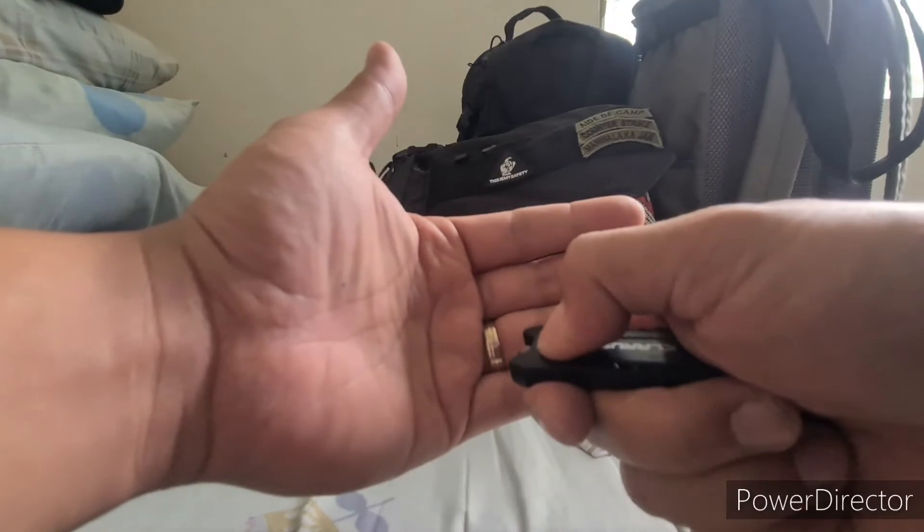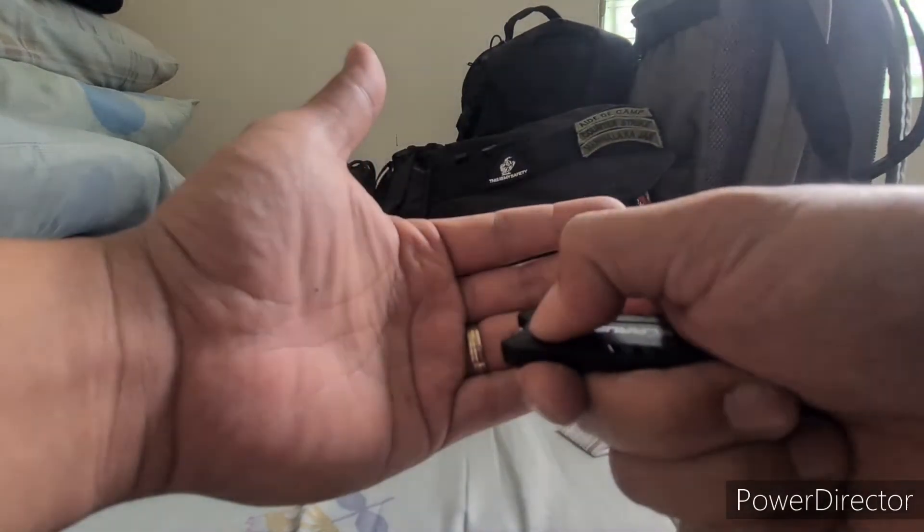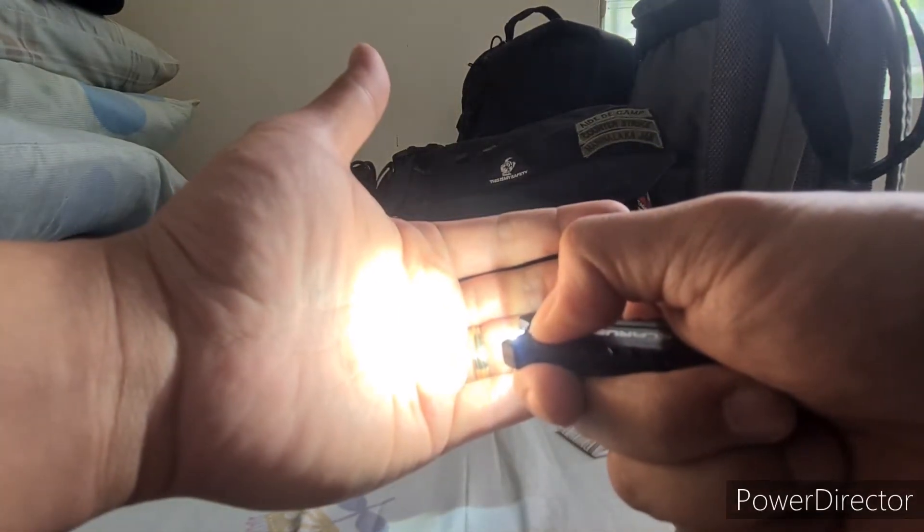If you press and hold the power button, it will illuminate like this. This is for emergency purposes.